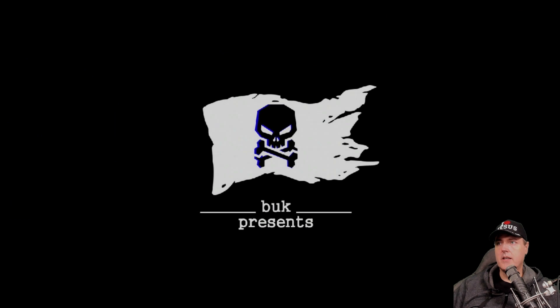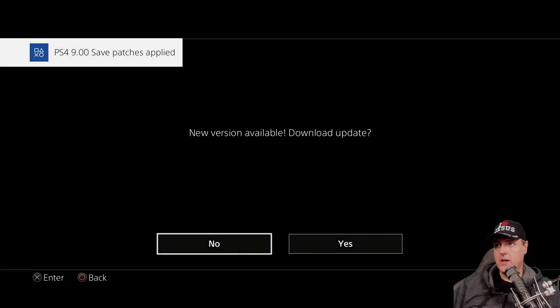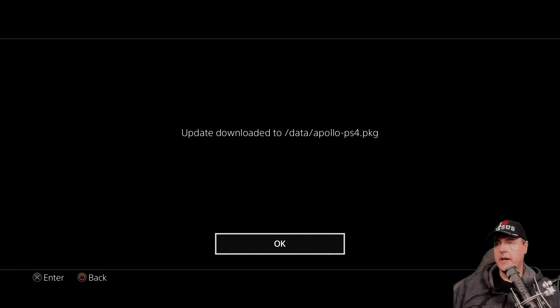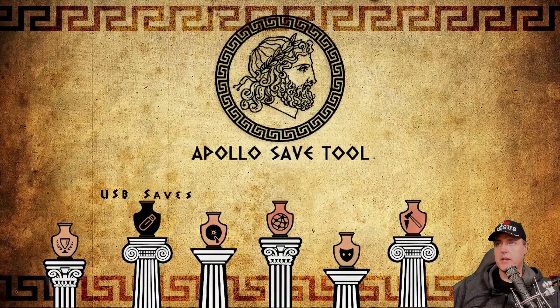Let's go ahead and run this application — it should prompt us to update it. New version available — download the update. We're going to go yes on this. And here it says the update was downloaded to /data/Apollo-PS4.pkg. You can press okay on this and then Apollo will launch as it normally does.